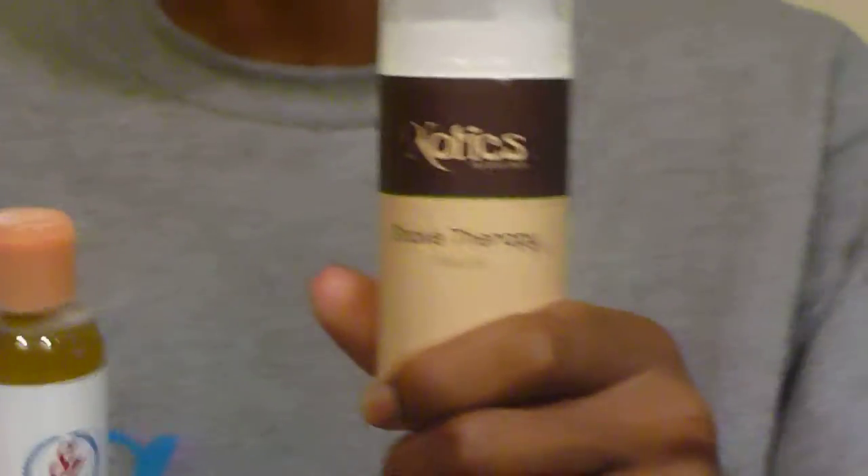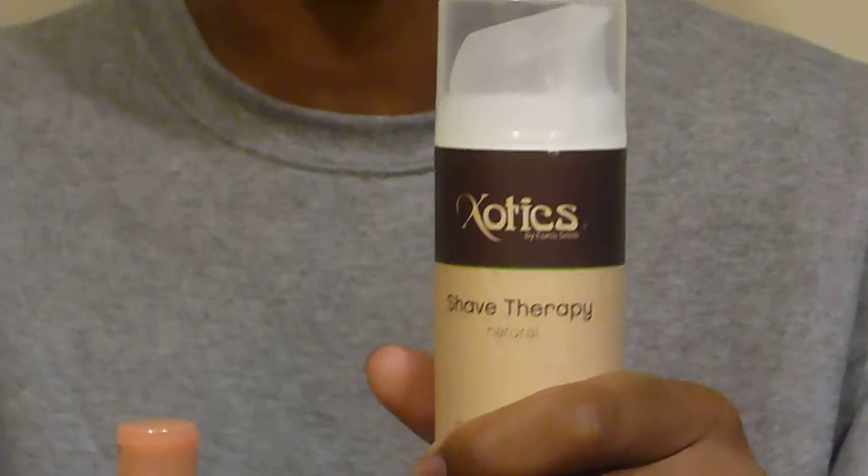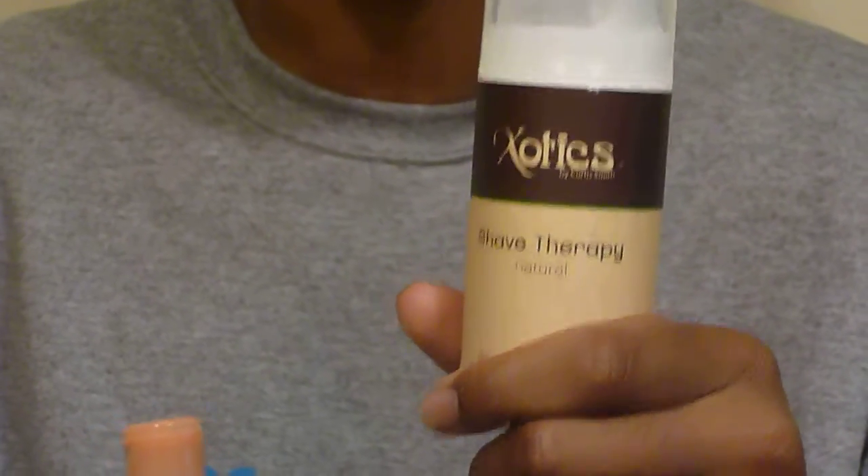Second, we're going to go with the Exotics Shave Therapy. This is a shaving cream, and we'll be using it as a top coat.